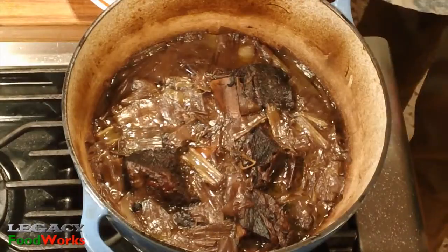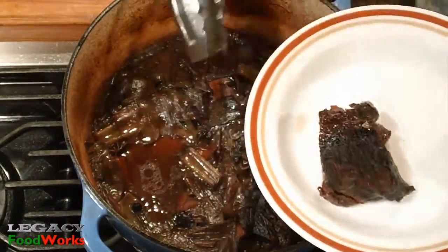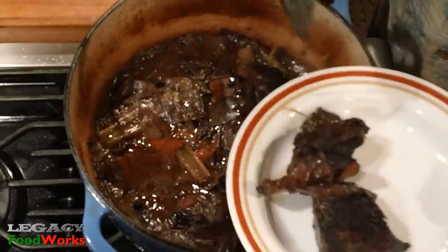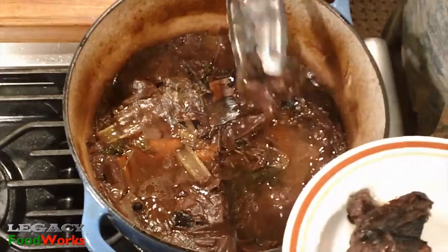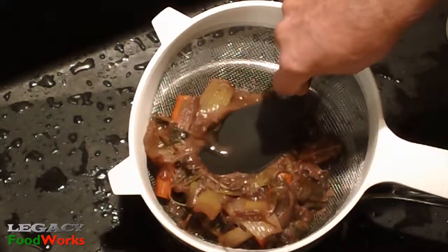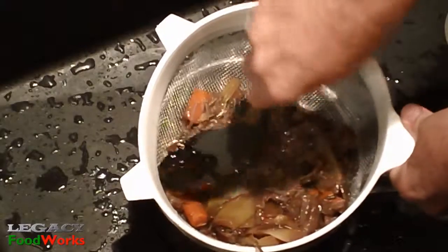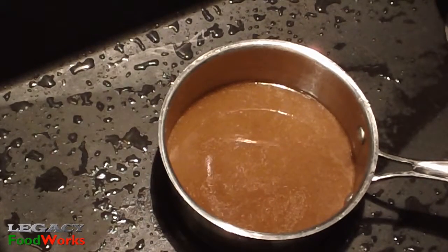Bake for two and a half hours and check your water level halfway there. Let the pot cool down and then pick all the meat out. Strain what's left in the pot through a medium colander and refrigerate, preferably overnight.